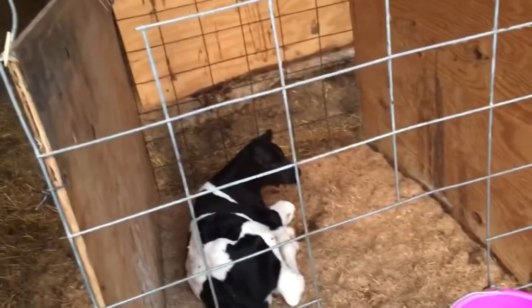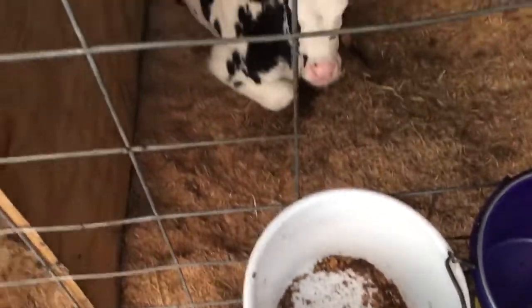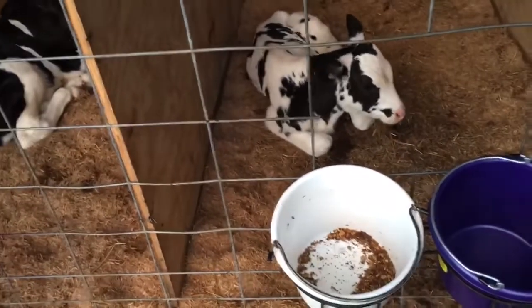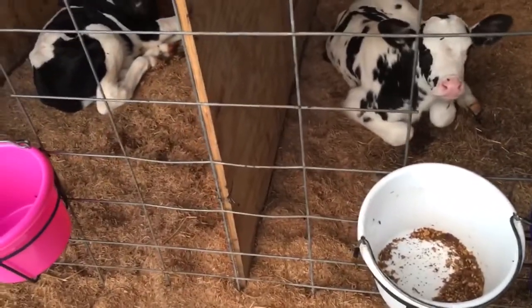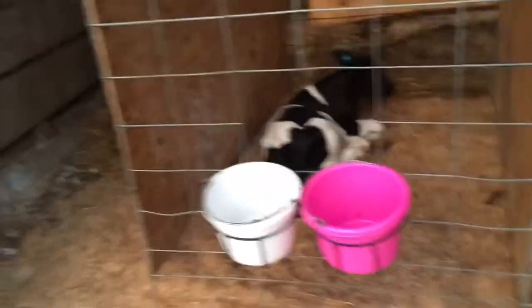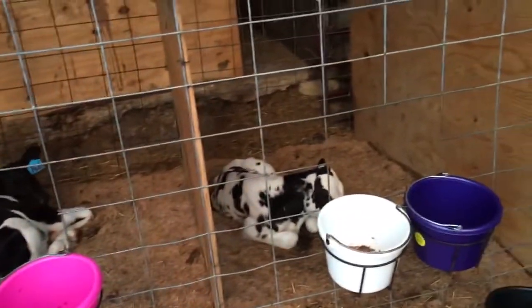The calves are doing well. I've only had one case of scours so far. They're starting to eat their starter. I used to use pellets and corn, but I really like how they start on this stuff — they use it faster. I didn't give it to them until about the third day. They only get fresh water all the time — I don't give these pond water like everything else gets. They get city water, everything clean. They're really picky.